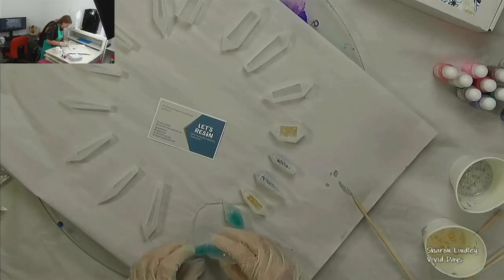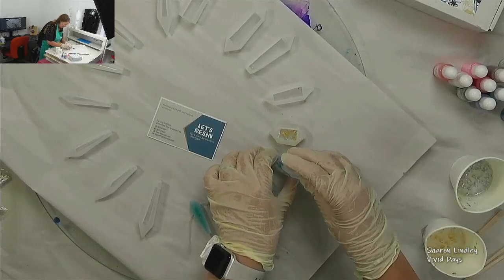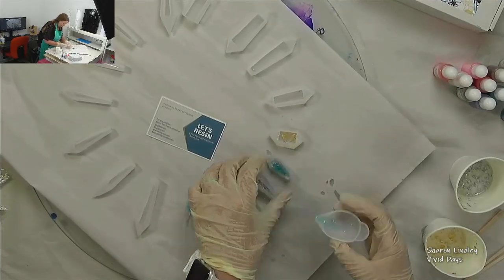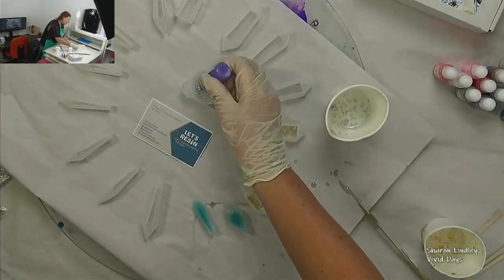You'll see me just exploring different ways. I think I'm going to invest in some syringes so that I can get my resin into the nooks and crannies a little bit easier, and take the time to remove the bubbles and imperfections.